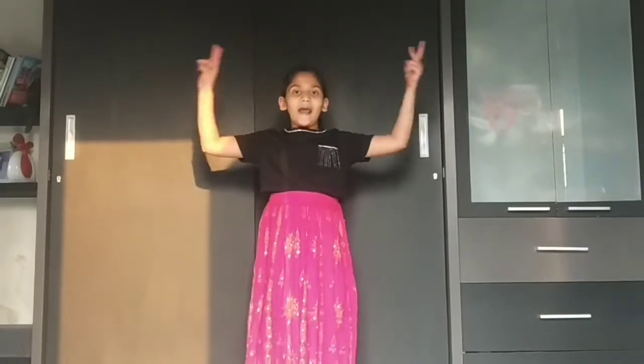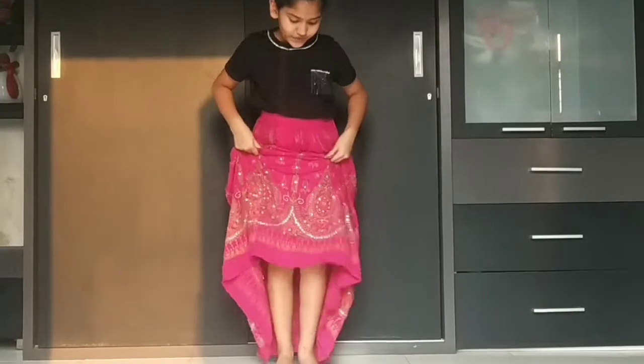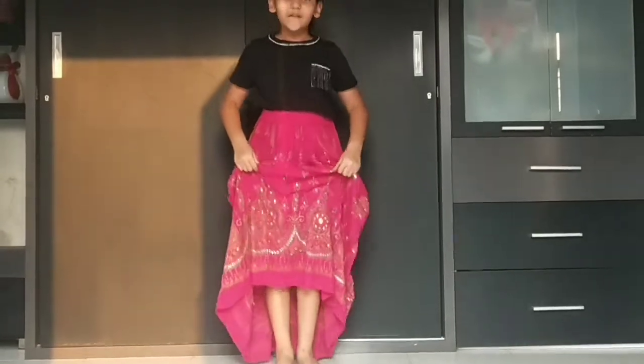So guys, now I will teach you the first step. The first step is take your hands and just stretch it with a V. So 1, 2, 3 and 4. And your legs will be 1, 2, 3 and 4. Go. Okay?